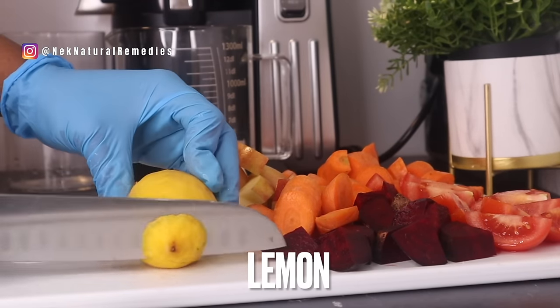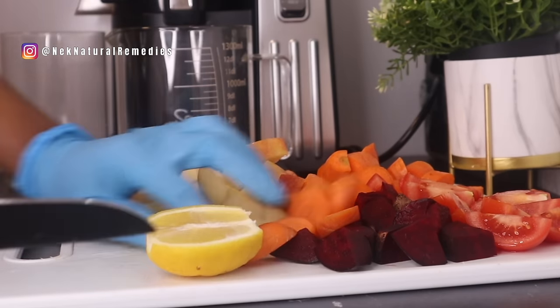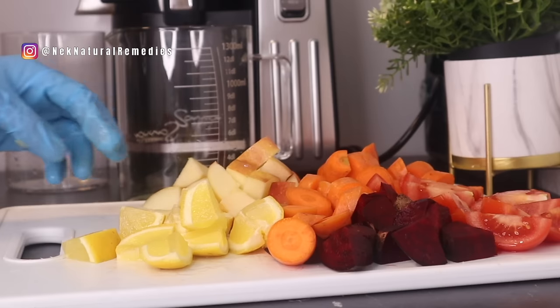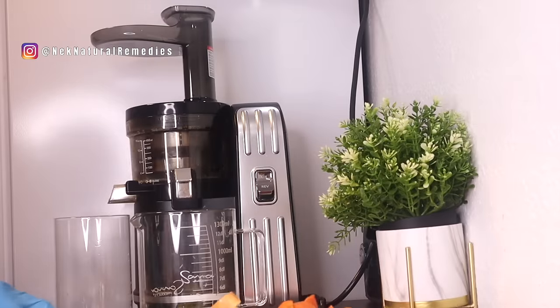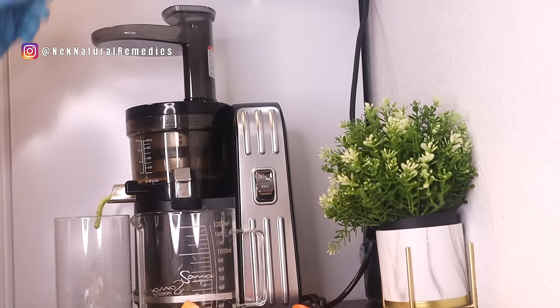The next ingredient is lemon — I'm using one lemon. You can substitute any citrus fruit like lime or grapefruit if you can't find lemon. If you're using a juicer, I'm adding the lemon with the peel; if you're using a blender, peel off the skin first. So here we have tomatoes, carrots, beetroot, apple, and lemon — very easy ingredients you can get right now. I'm extracting the juice with a slow juicer, but a regular juicer or blender will work just fine.